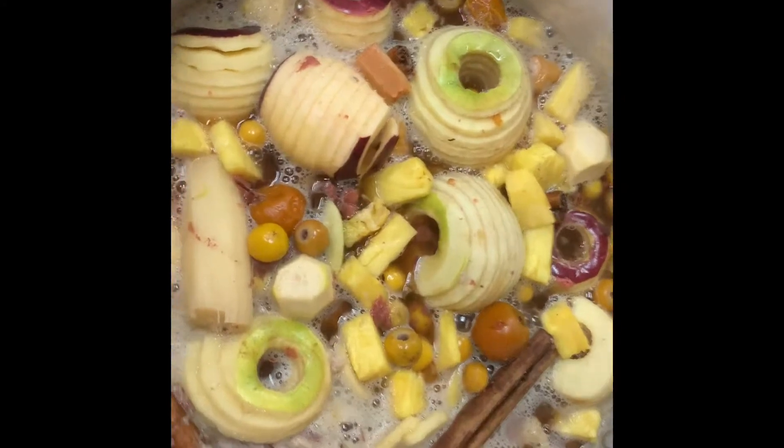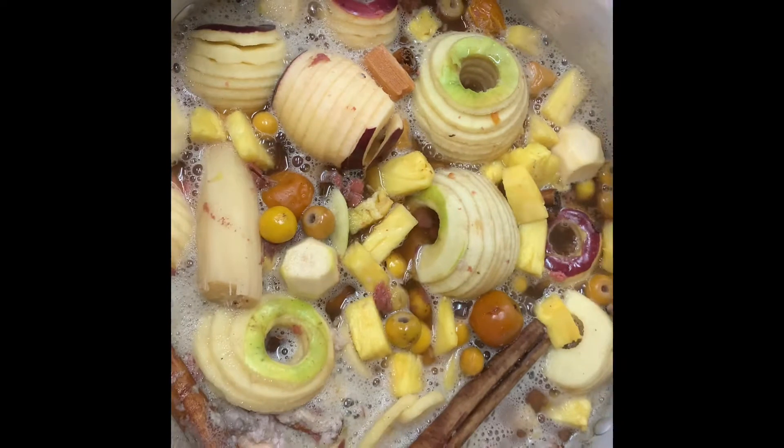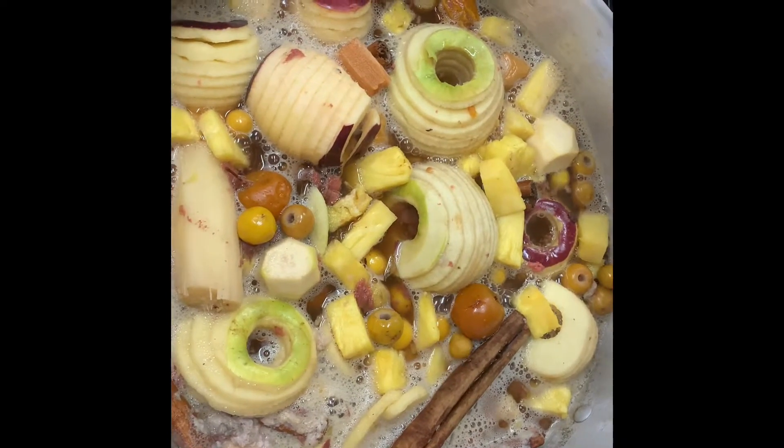You've got your ponche here, it is cooking with all the fruits in there. We'll let it cook for about an hour and then let it cool down and enjoy. You want to drink it warm or hot.